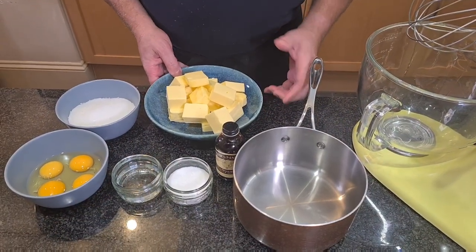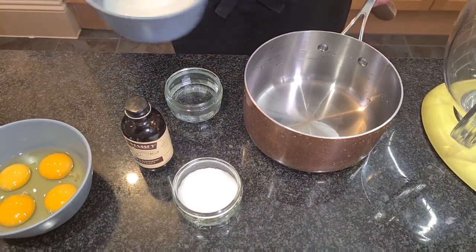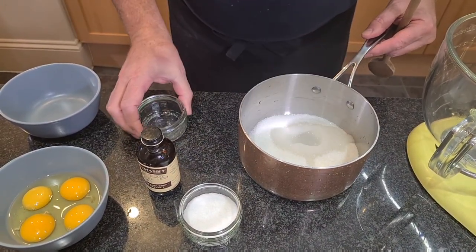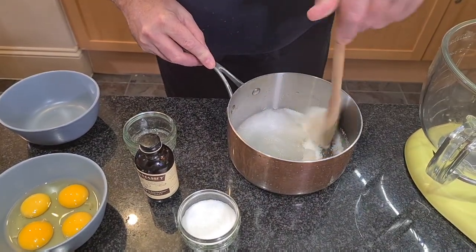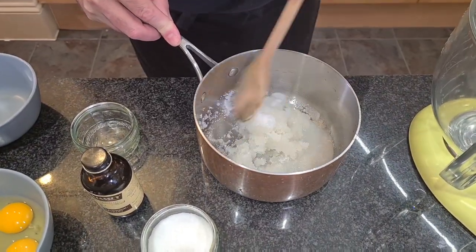This is a really amazing buttercream recipe and I'll talk you through it step by step. We'll start by making the syrup, so we're going to add our sugar to a saucepan and our water. We're just going to stir it a little bit until all the sugar is dissolved in the water, but then we're never going to stir it again — otherwise the whole thing would crystallize.